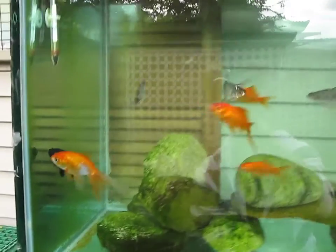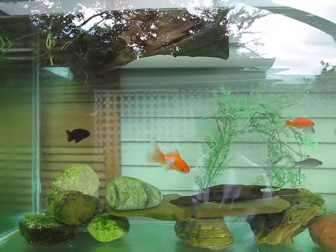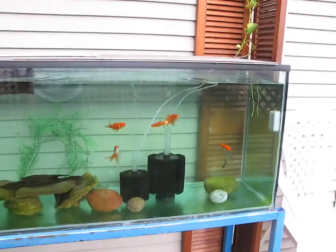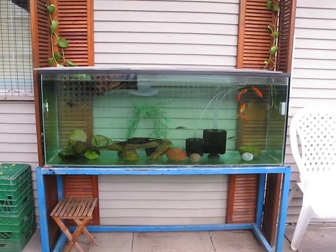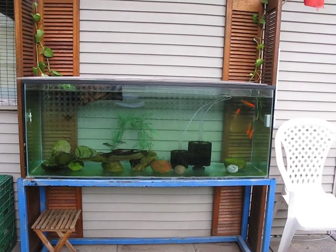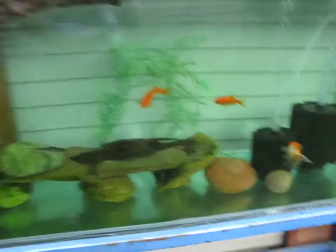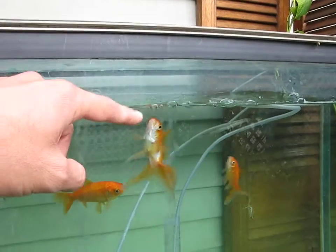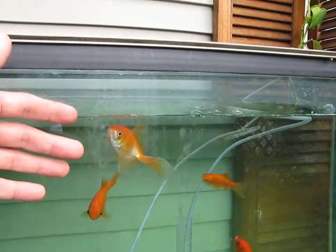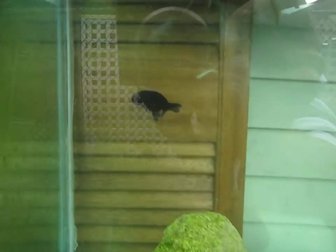Goldfish need a lot of room, so it was pretty tight in the 29 gallon. Hopefully this tank works out. These guys are pretty tame — I picked them up yesterday right out of the water.